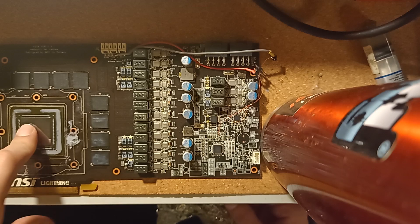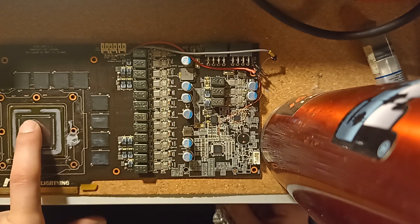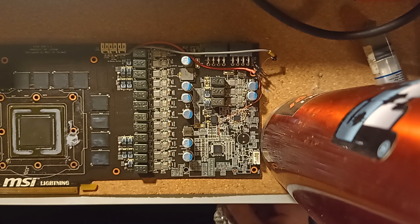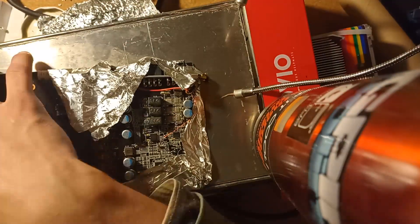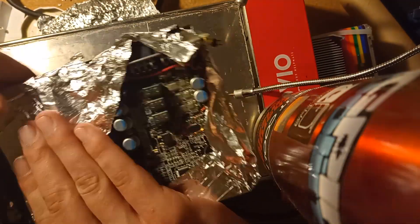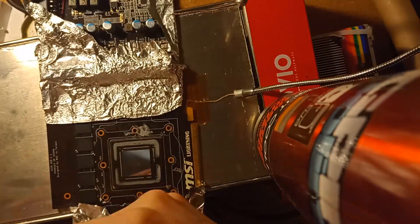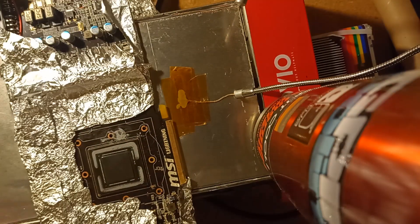I also forgot to mention — I already tried to reflow this core just in case the BGA was bad after the LN2 session where it died, but it didn't make any difference. The artifacts are exactly the same.